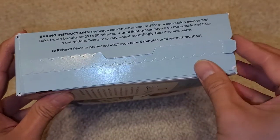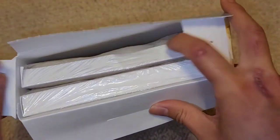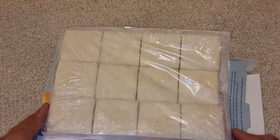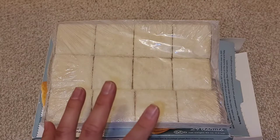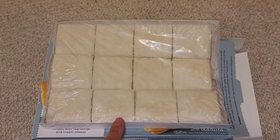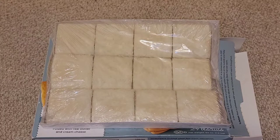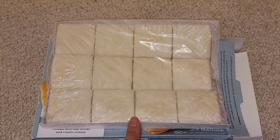Let's go ahead and open this up. It has a pull tab — just pull this open, and it opens up like this. There are two trays, twelve biscuits each. Here's what the biscuits look like — they're these square-shaped biscuits. I'm going to take them down and cook them up. The oven's already preheated.